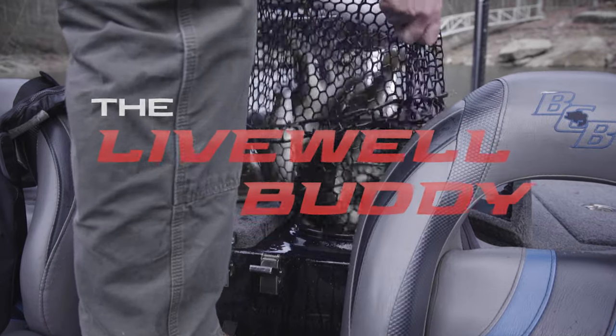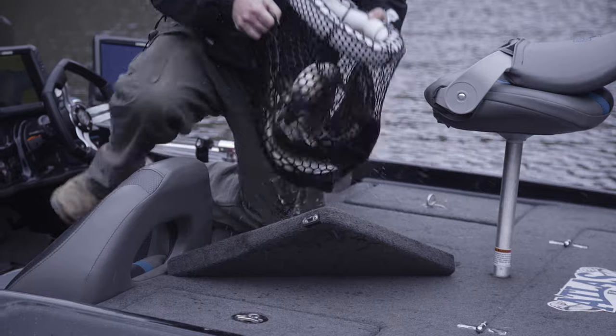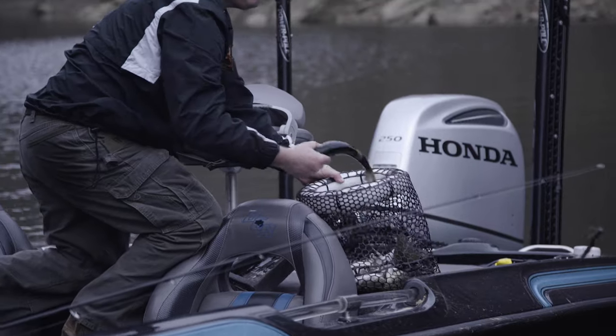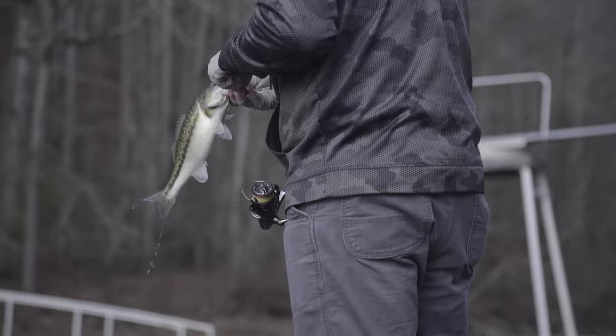The Live Well Buddy. Retrieve your entire catch at once. It fits nicely inside most standard live wells and can easily jimmy out of most any openings. Cull fish for five to ten seconds. Slip the Live Well Buddy back in. Let's get back to fishing.